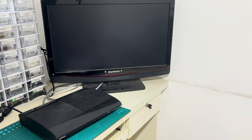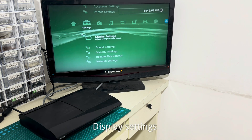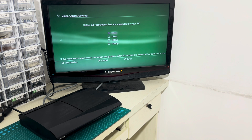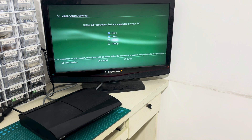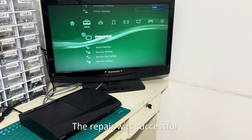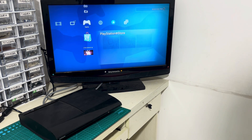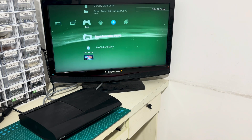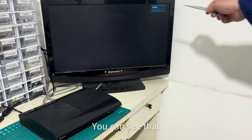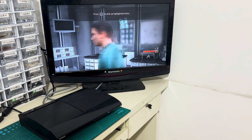Let's turn it on. It starts at 480p. Go to display settings, video output settings, HDMI, custom, select 720p. Yes! It's great! The repair was successful. You can see that it's now displaying at 720p. It means we did it. Yes! Everything is okay.